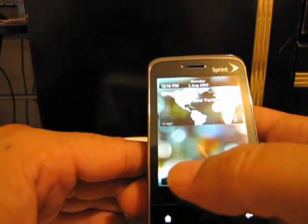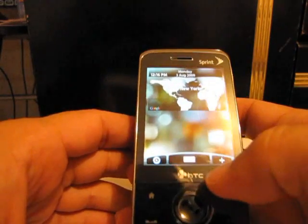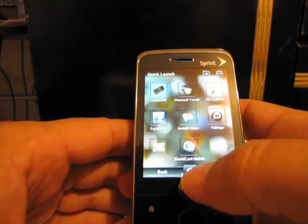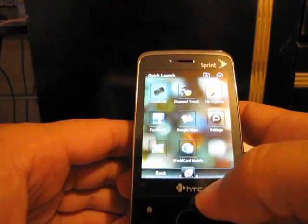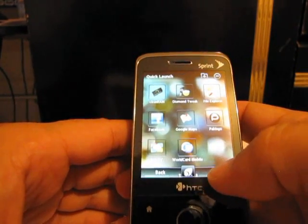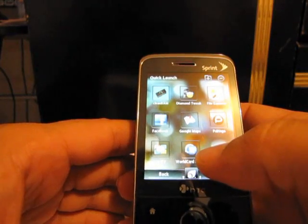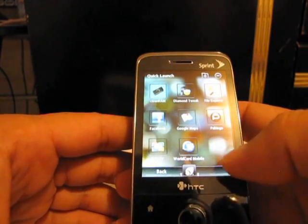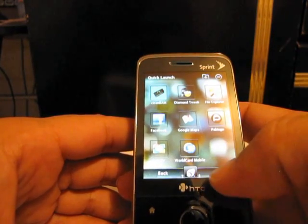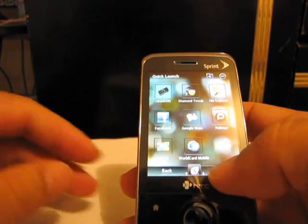Of course the connections. Now with this feature on the HTC Hero, on the center it would say 'phone,' but this one will take you straight to all the quick launch. I'm pretty sure if you tweak it you can map it to your phone. Of course you've got my Paralingo, my Diamond Tweak, my basics — stuff I normally use all the time. My Wildcard Mobile, since I'm into transportation and people are always giving me business cards, so this is cool to use.